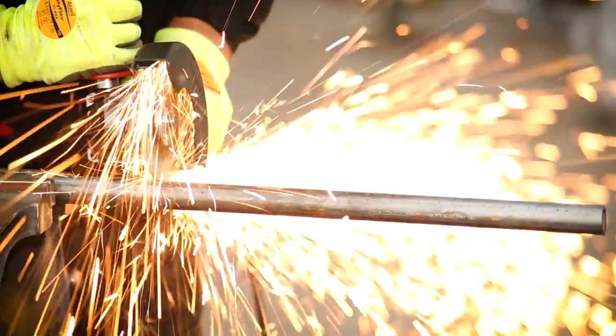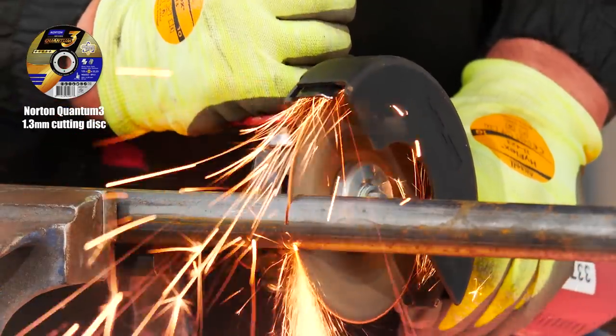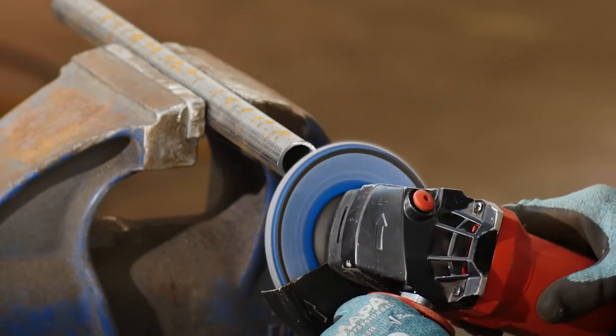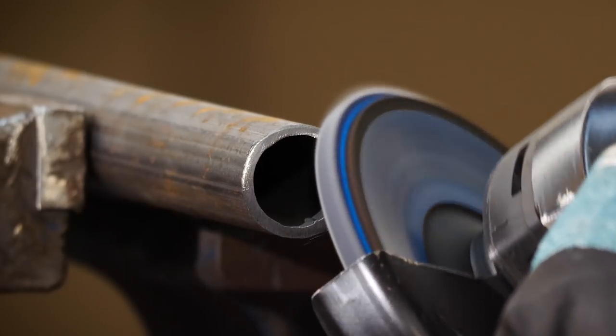Now I'm cutting the legs to length using the Norton Quantum 3 1.3 millimeter disc, which is thinner than the 1.6 for better accuracy. To quickly tidy up the sharp edges on the ends of the legs I'm using the Norton Vulcan flat disc again, in grit 60.